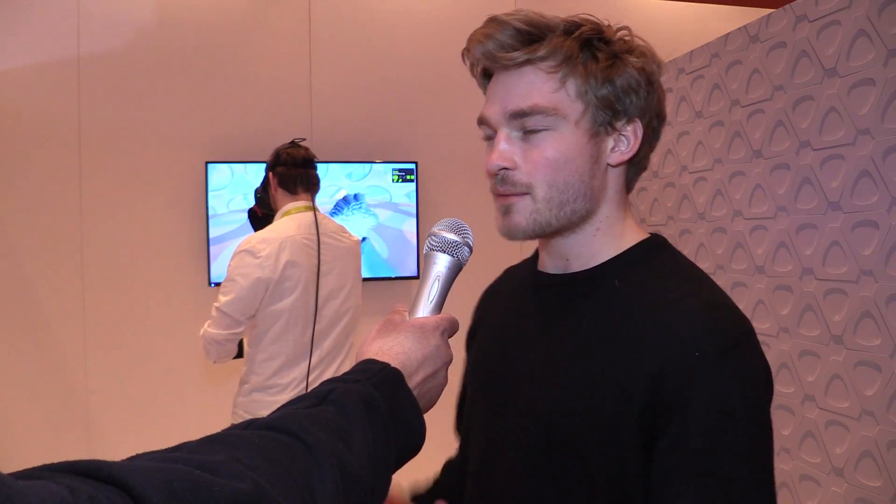My name is Stein Stompel and I'm the lead designer for Manus VR. We're showing off our gloves, the Manus gloves, together with the HTC Vive Tracker.